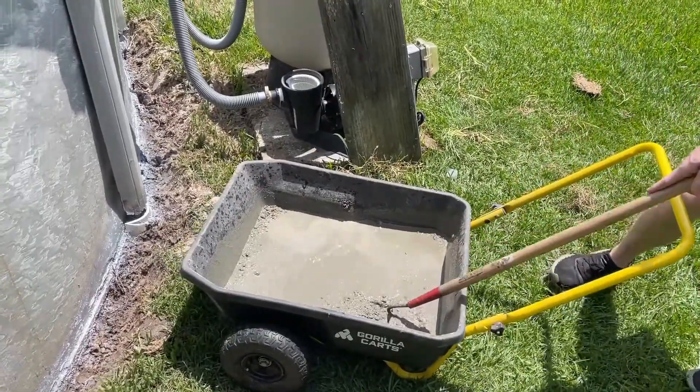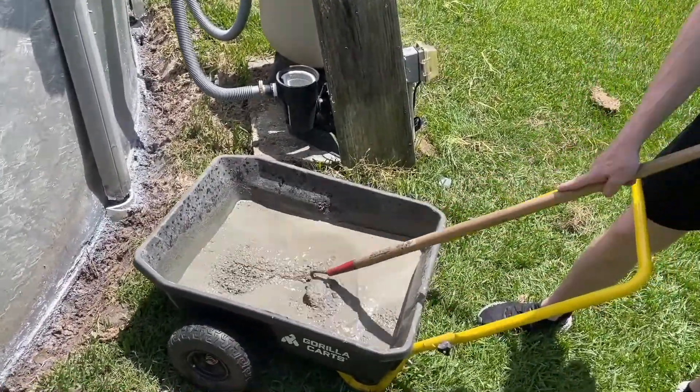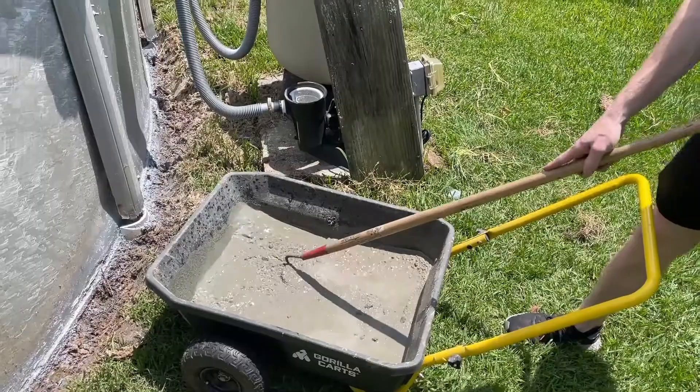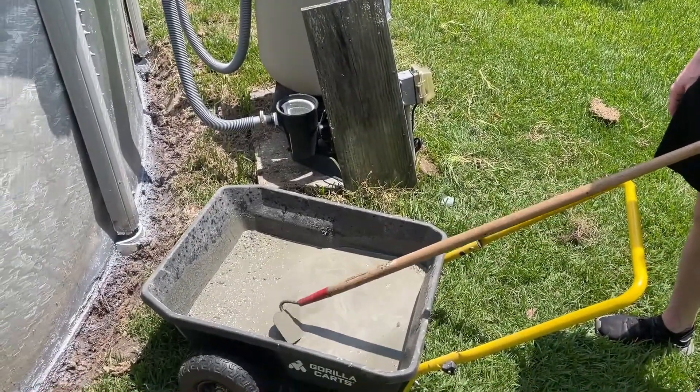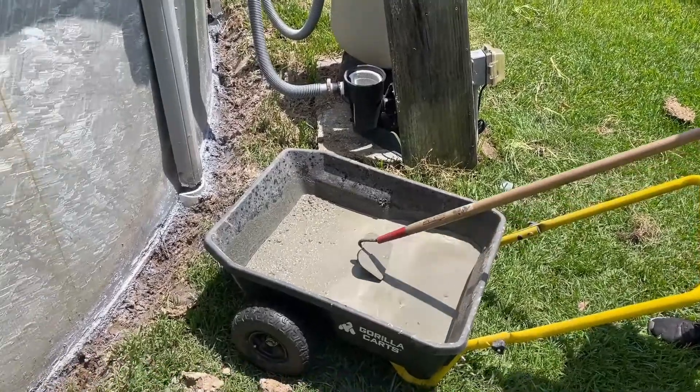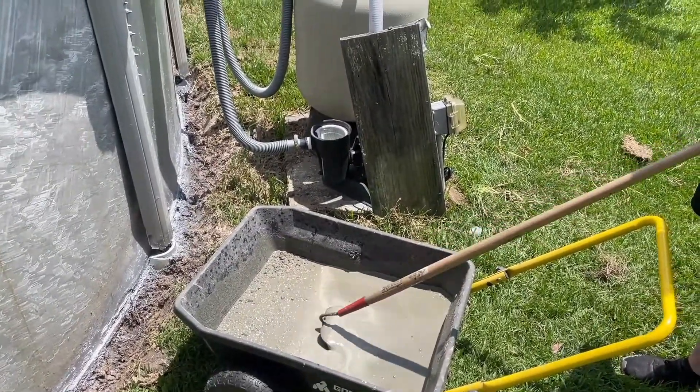We have one 40-pound bag of concrete right here and some water — maybe a little heavy on the water, so just be careful not to put too much. We're going to go ahead and start working on our support trench right here.